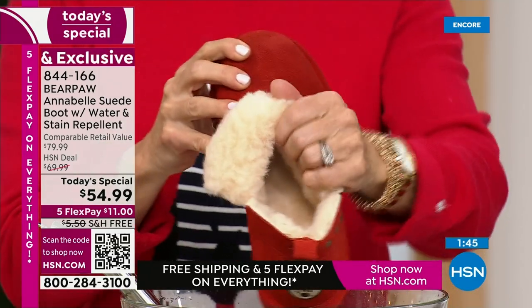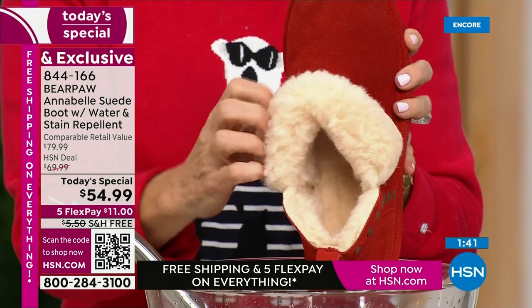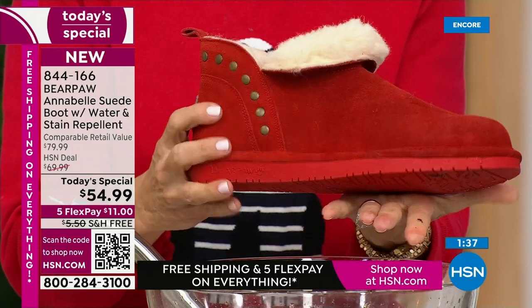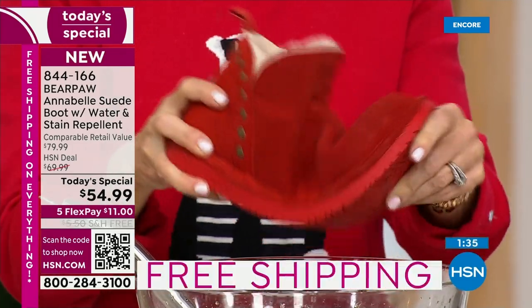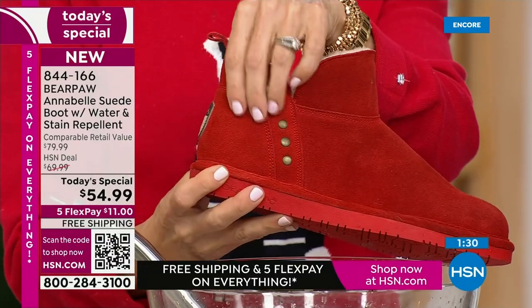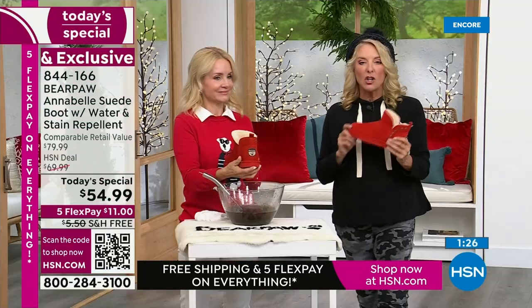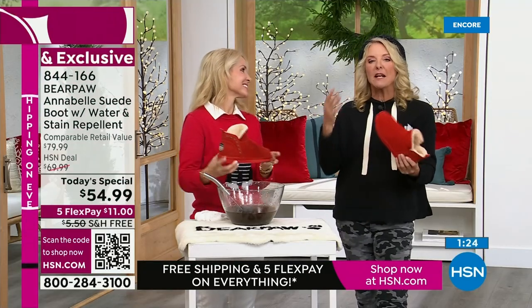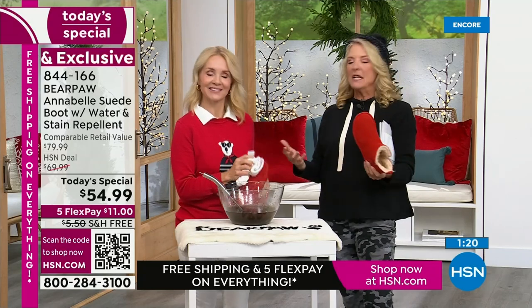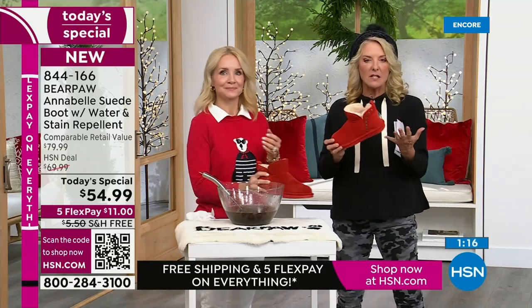People in California literally wear these to the beach with a bikini. They're soft, comfortable, and confident. Even if you wear it with shorts, it doesn't really matter what season you're in — basically fall, winter into spring. But there are people in California who wear these year-round.